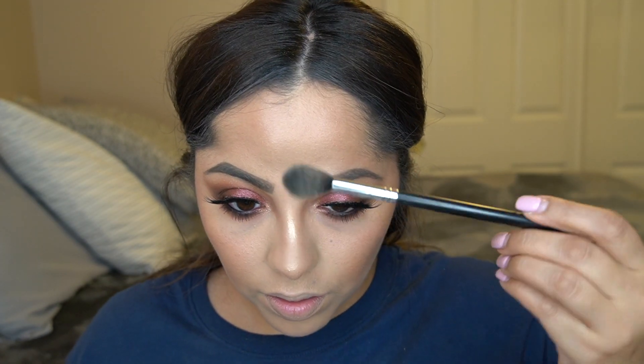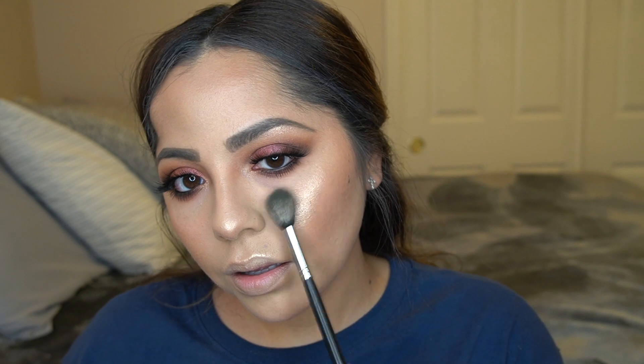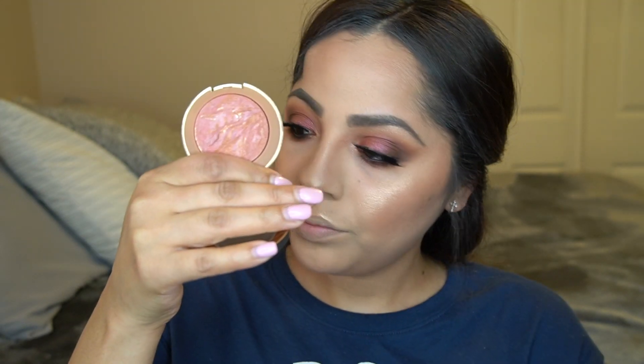My face has baked long enough, so I'm taking my Real Techniques powder brush and dusting away all the powder. This is the OFRA Rodeo Drive highlight — my most popping highlight. It can get out of control fast, so start with a light hand and build it up. It looks like crystals on your cheek — it's just beautiful and you really don't need a lot.